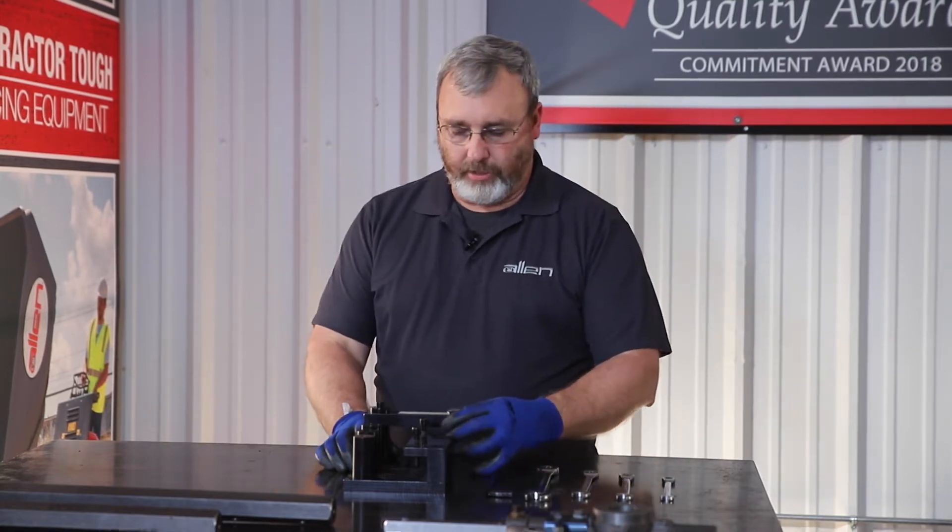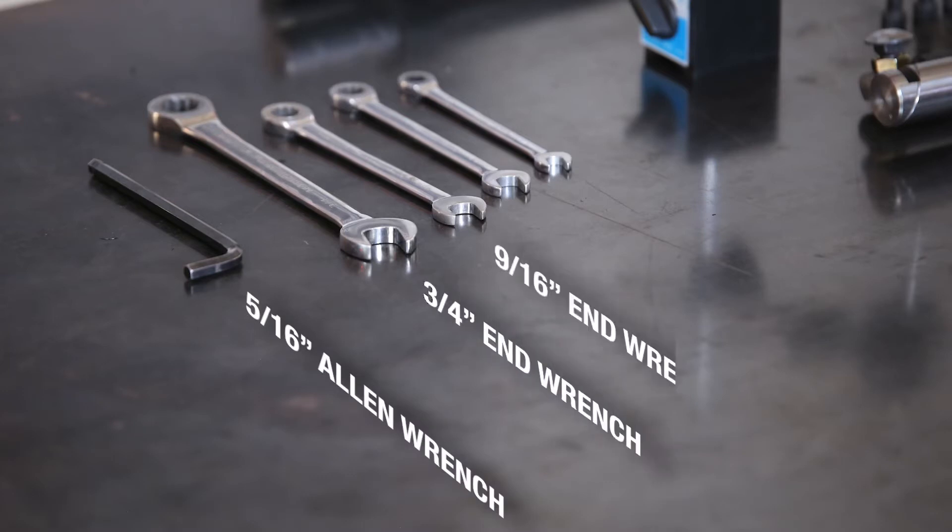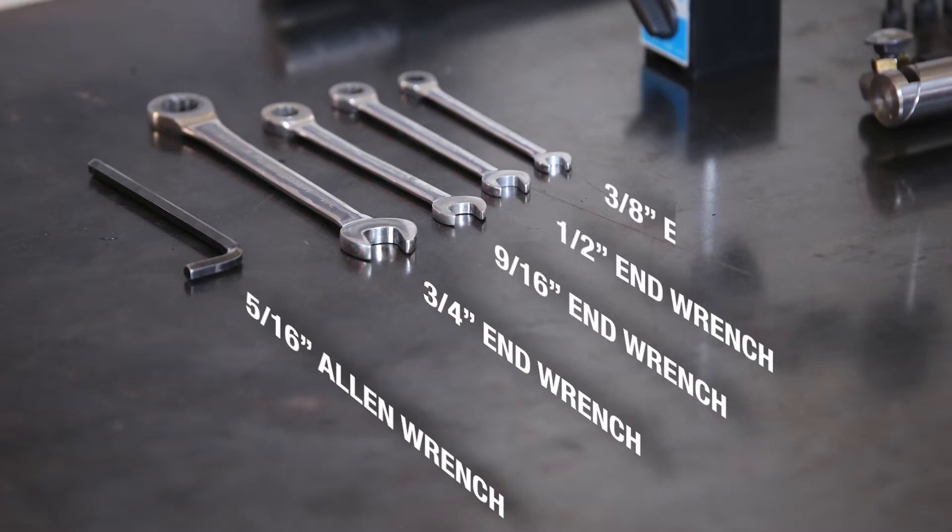You'll need the trial arm jig, a 5/16 Allen wrench, a 3/4 end wrench, a 9/16 end wrench, a half inch end wrench, and a 3/8 end wrench.